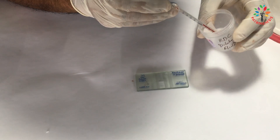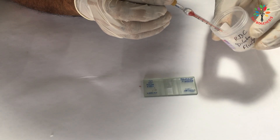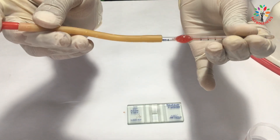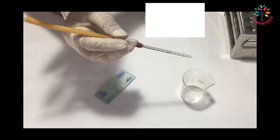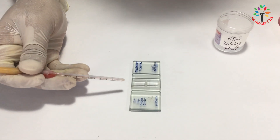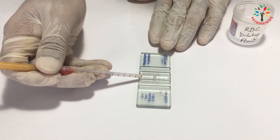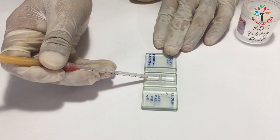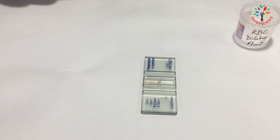Then draw RBC diluting fluid up to the 101 mark of the pipette, and mix the blood and diluting fluid properly by rolling the pipette horizontally for 1–2 minutes to ensure even distribution. Discard the first few drops, then charge the Nuber's Chamber by transferring a drop of the mixture under the coverslip. Be careful to ensure the chamber is not overcharged — just enough to fill under the coverslip. Wait 1–2 minutes to let the cells settle.